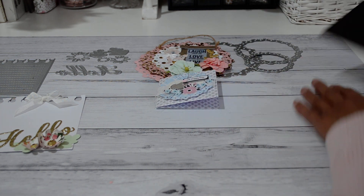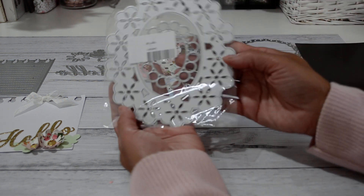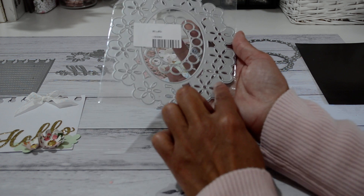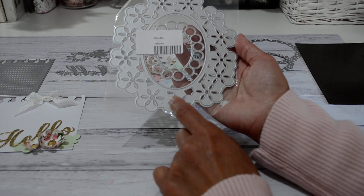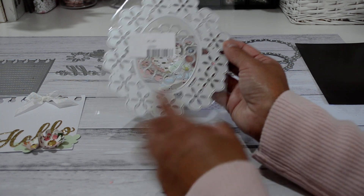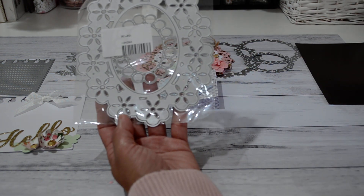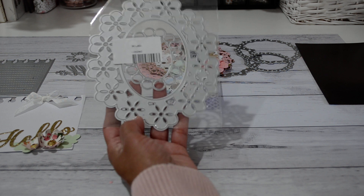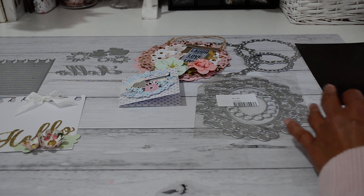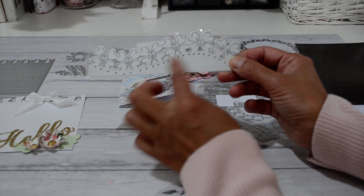Let me show you some of the other dies they sent over to me. This one is another great die — look at that, it's huge! It's an oval shape with flowers around the edge, and then you get another die in the middle as well. I haven't used this one yet but I will do a project and show you in my next video. I was also sent this one here — it's like a clover flower border edge die.